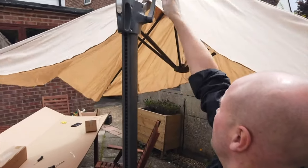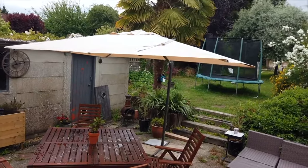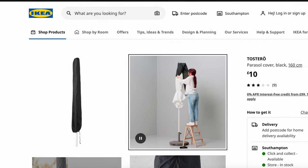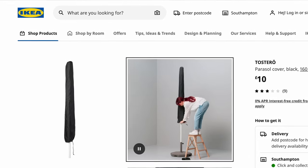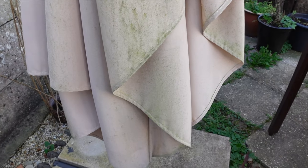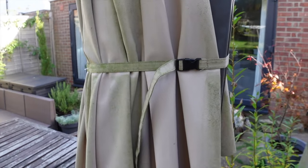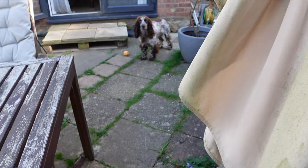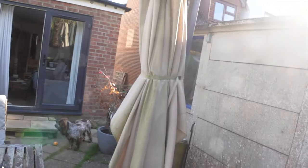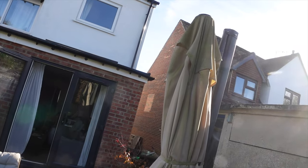We got this three years ago and weren't sure whether to leave it outside — but we didn't have any option, it's so big and heavy you can't move it anywhere. We probably should have bought the parasol cover; not covering it up wasn't a good idea, because you can see there's green staining — it looks like mold but it's just like a green growth on the fabric. We haven't tried washing it off because we didn't want to ruin the waterproofness of the parasol fabric.